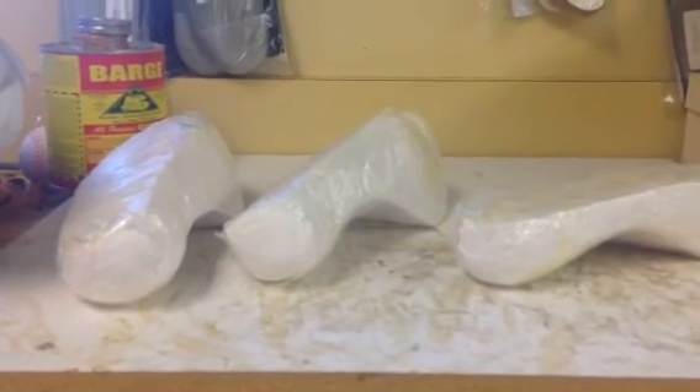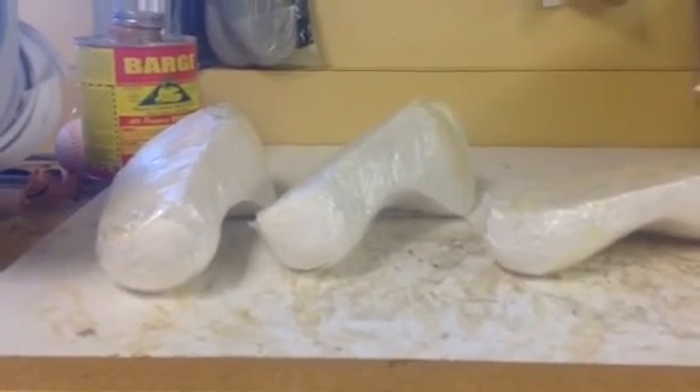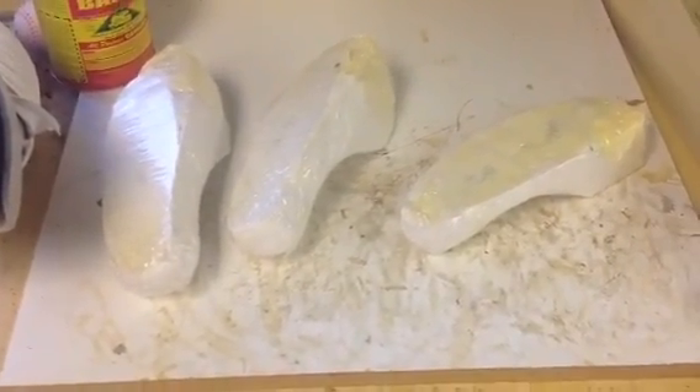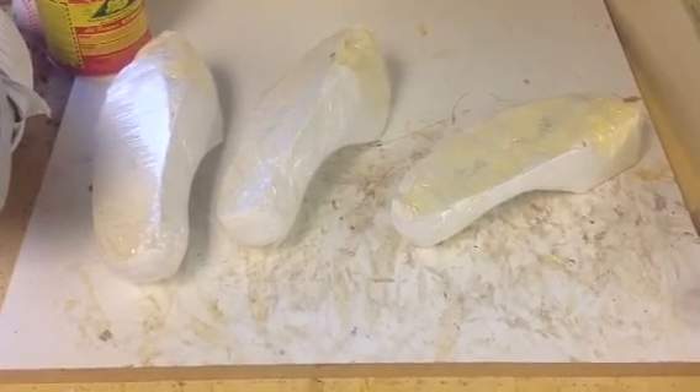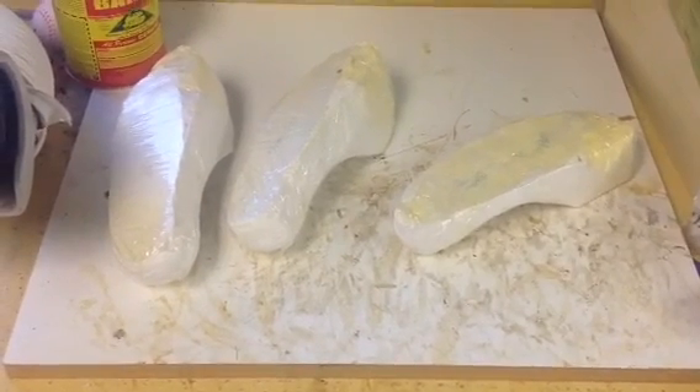I hope this helps you understand the various corrections. We've presented seven different corrections that help with the varying degrees of forefoot varus feet that present to our office with pronation symptoms.